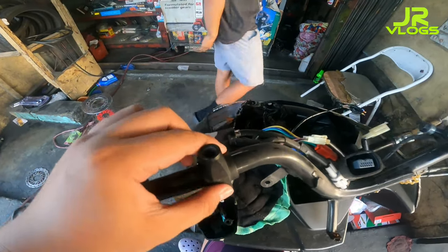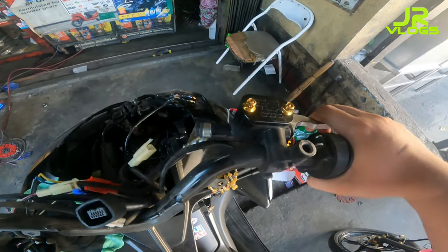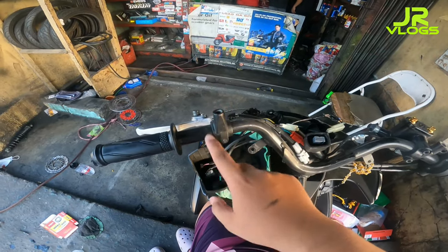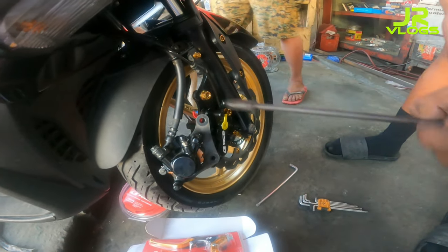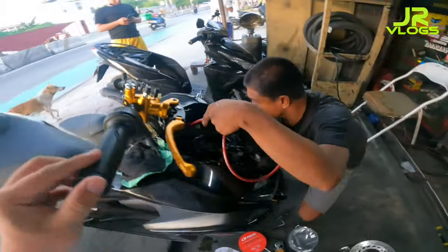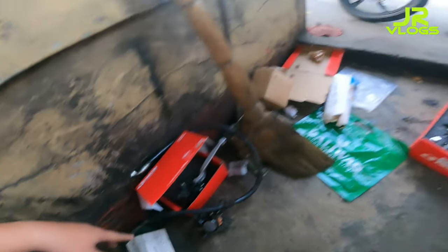Ito yung babaklasin natin mga tol. Ito papalitan natin buong assembly, tsaka ito yung brake master na kanad. Gabalas na ni Marlon - tuloy-tuloy lang babaklasin natin. Ito yung hose. Tapos, itatanggal natin yung stock. Papalitan natin yung hose.